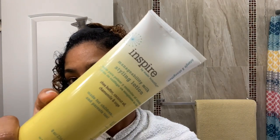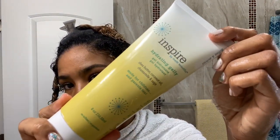Using the Inspire Manageability Milk Styling Lotion, I'm going to apply about a quarter size amount to this section, making sure to thoroughly saturate the entire section. Once the styling lotion has been applied, I'm applying just a bit of the hydrating jelly over it for additional hold and definition.